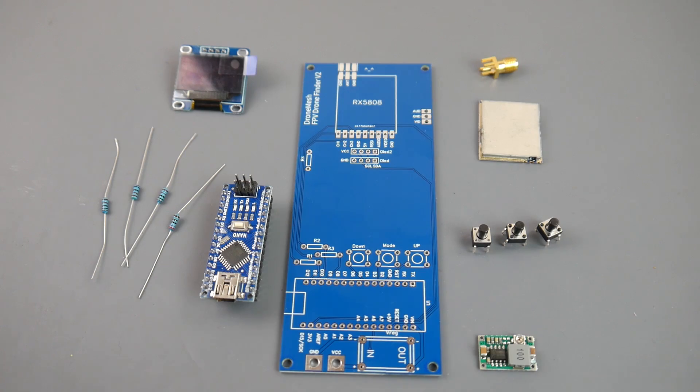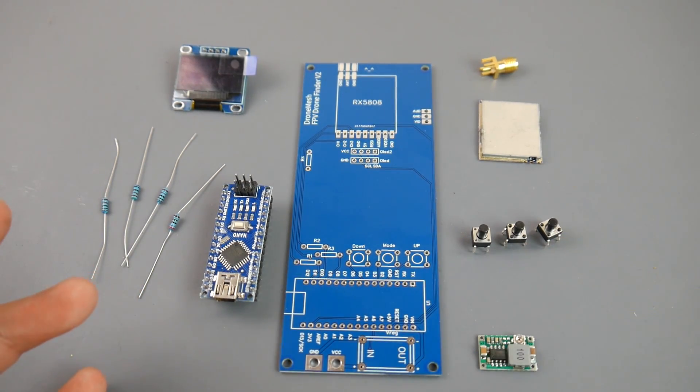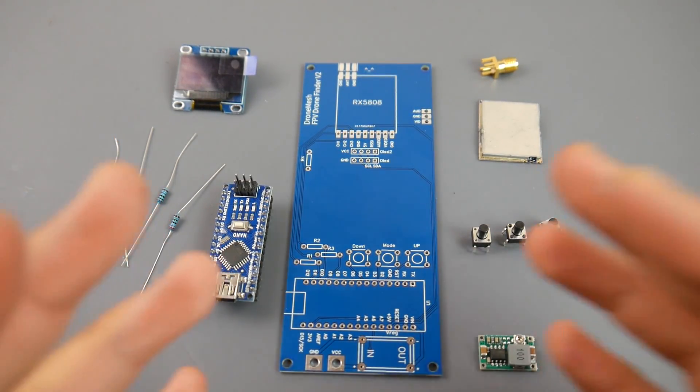This can be used to find your quadcopter, it can also be used as a ground station, and it is highly programmable if you know what you're doing. In this video we're going to go ahead and start building this, so let's just take a look at some of the components that this kit comes with.